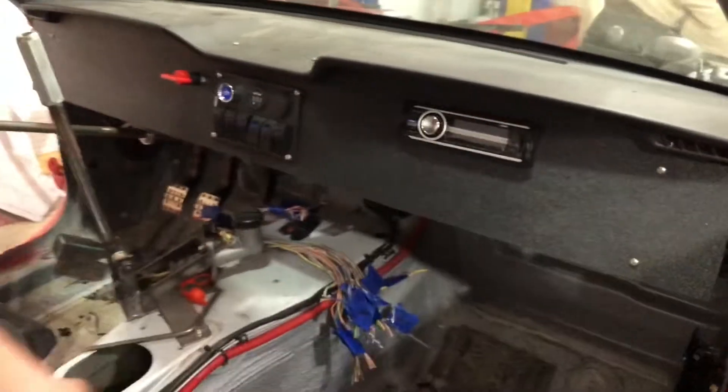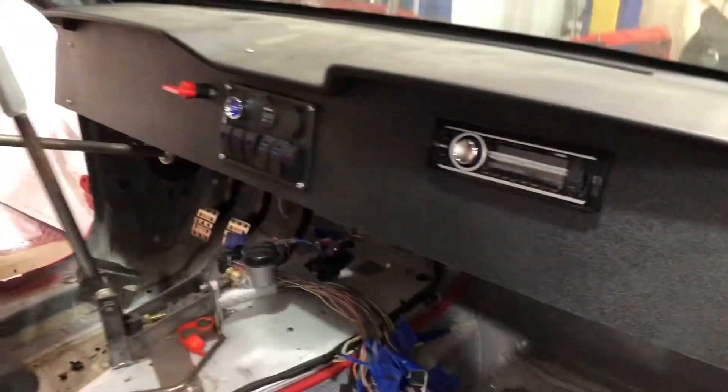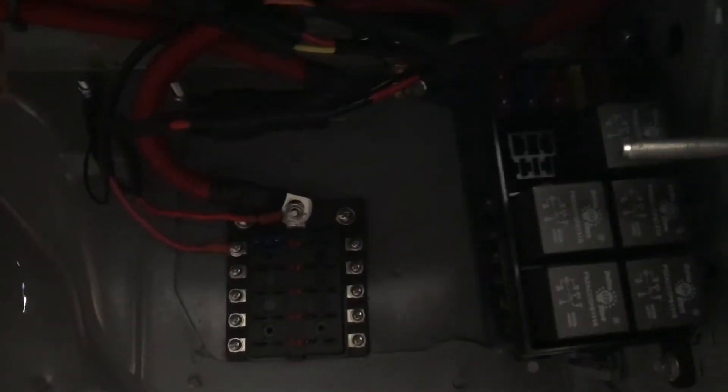You might have also noticed the dash — I have a dash in there. I cut a nice little dash out of ABS plastic. It's not bolted in right now, but it is in there and I have the switch panel all wired. If you come down here, you can see the relay box, secondary fuse panel, and all that's run up through there and wired up.